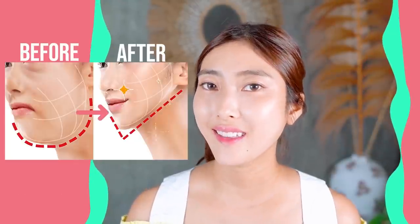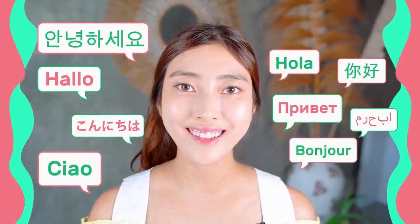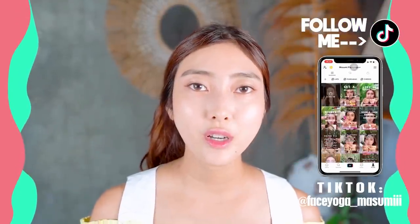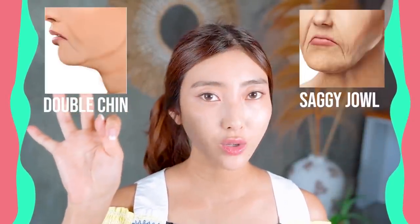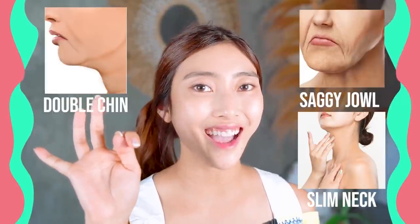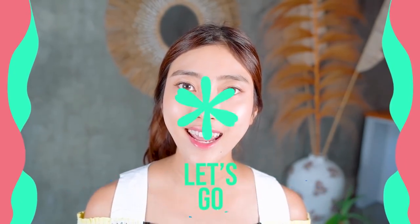Let's lift up your face and get a beautiful jawline. Hello, namaste, anuhasaya, konnichiwa everyone. It's Masumi from Japan. If you do this jawline massage, you will lose double chin, saggy jaw, saggy cheeks, and also slim the neck area. Wow, so many good points, alright? So let's get started.